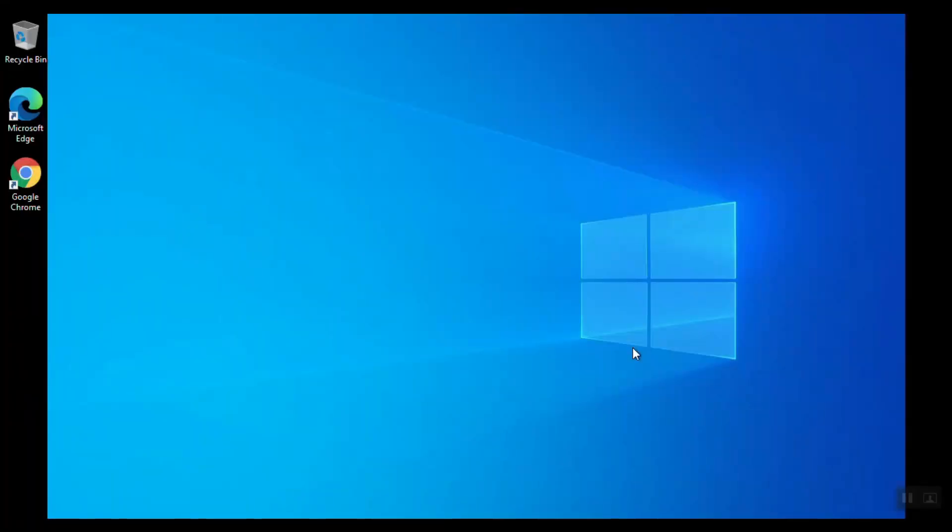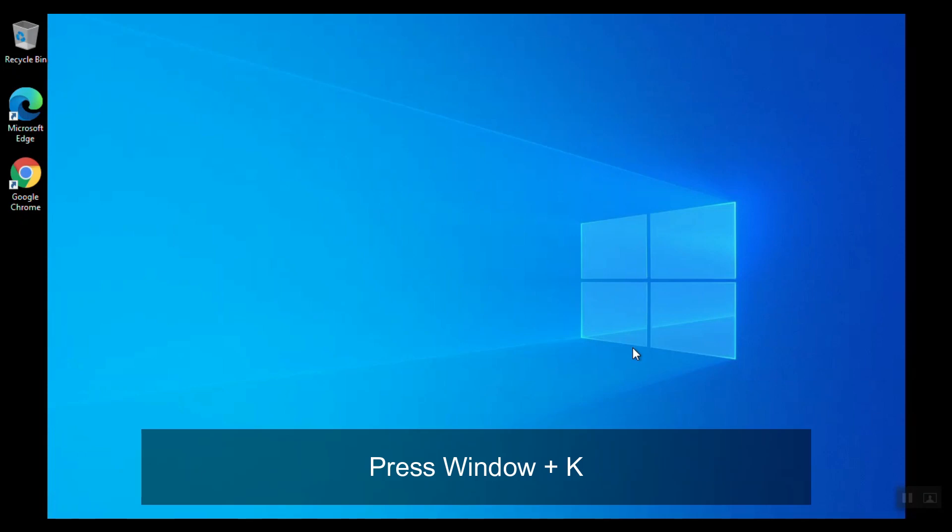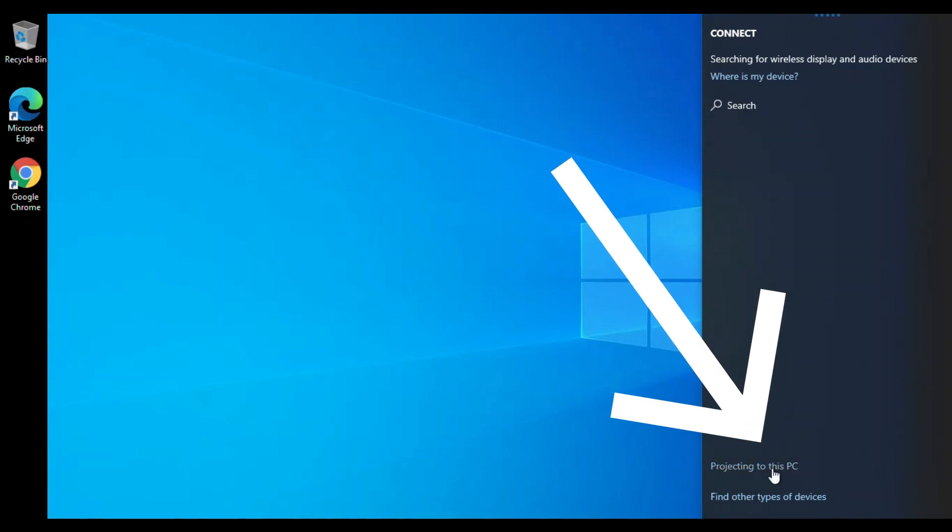I'll also show you how you can connect another laptop to your main laptop and use the second one as a dual screen. In case you have two Windows 10 devices and you want to project to another device as an external screen, press the Windows key and the K key at the same time.